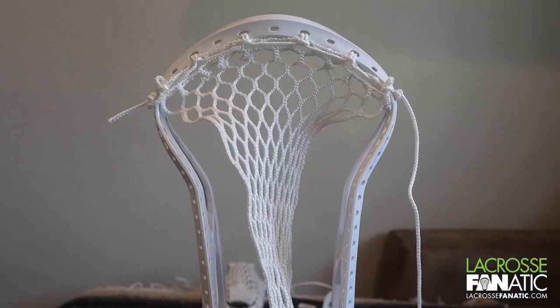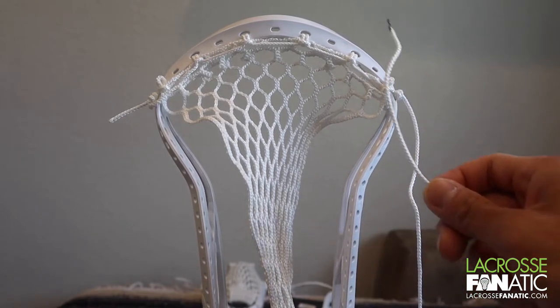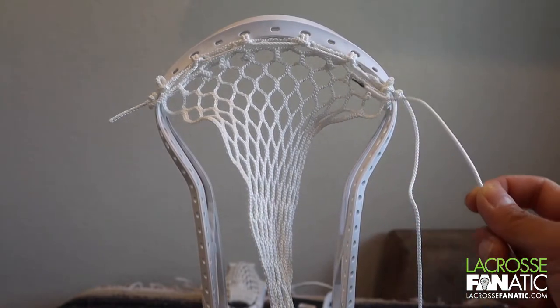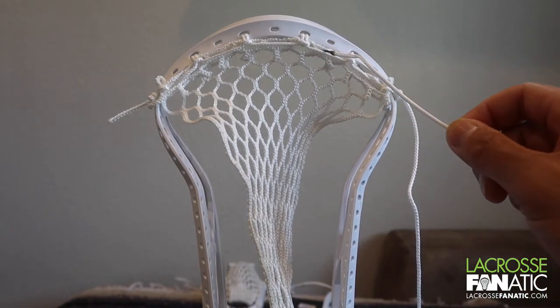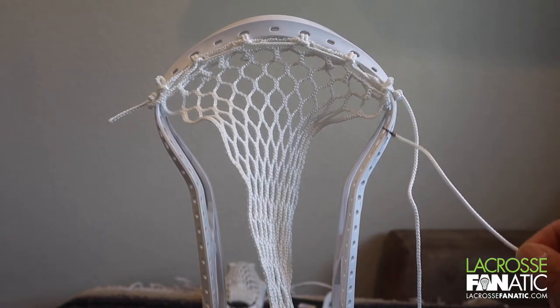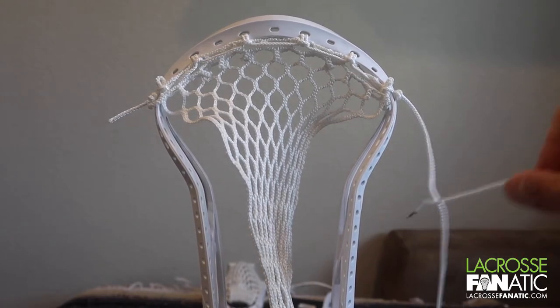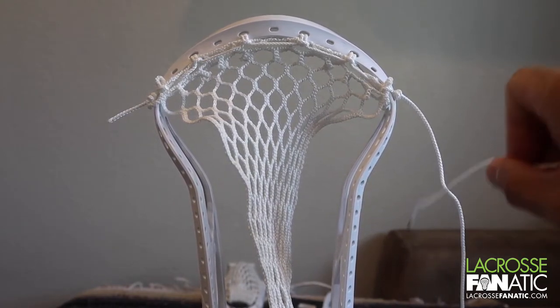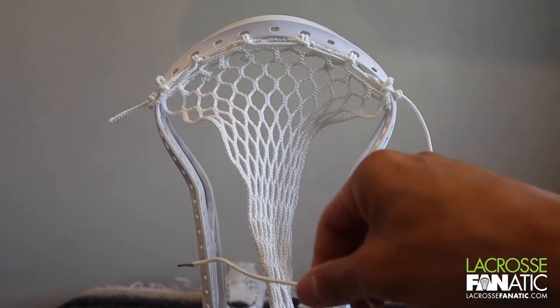All right guys, we're back with part two of our stringing tutorial. If you didn't like how your top string looked, you can always go back, undo everything, and make sure that the lines are tighter and the mesh is more flush along the top of the head. You can cut this off now if you want, or what I do is wait until the very end in case I need to move some things around. Now on to our second part, which is our sidewall.